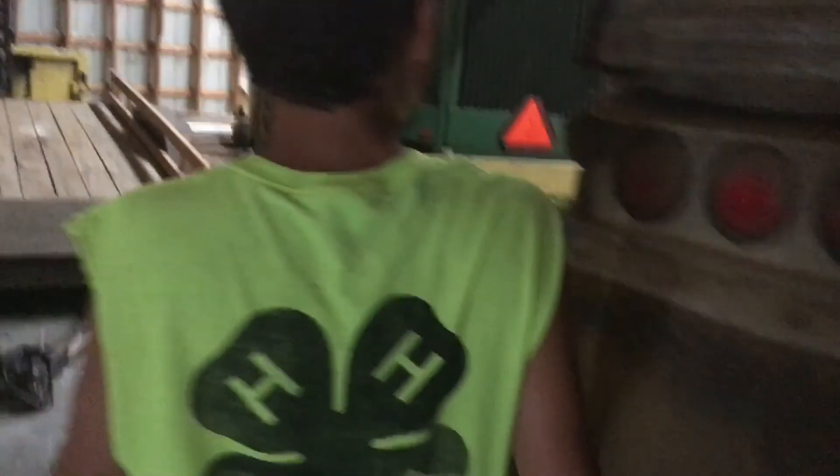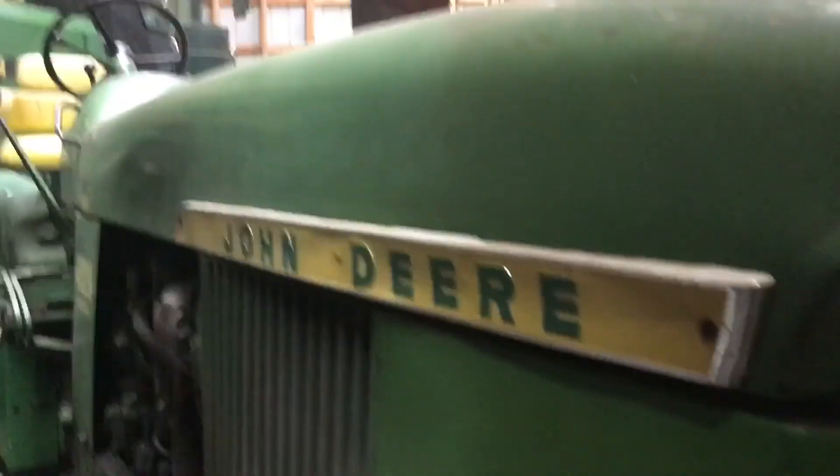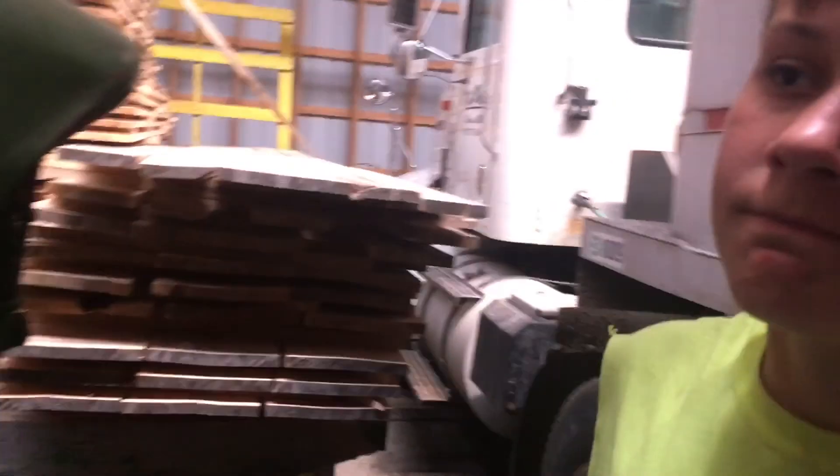This is the other semi. We hired a man and he runs this one. It usually doesn't start well. This is the 4020 — we've had this tractor for maybe 10 years. It's basically exactly the same as the 3020 that we showed in the other shed.